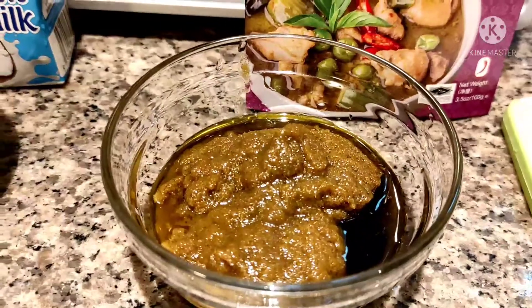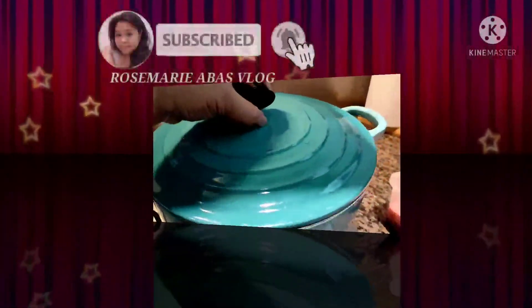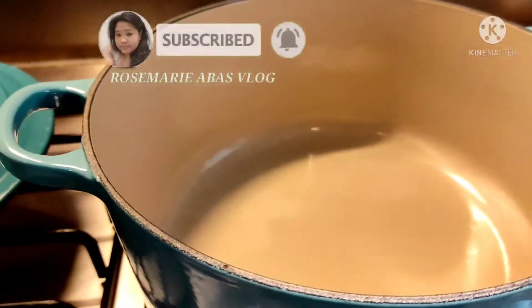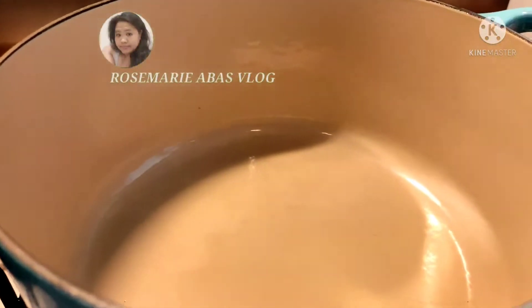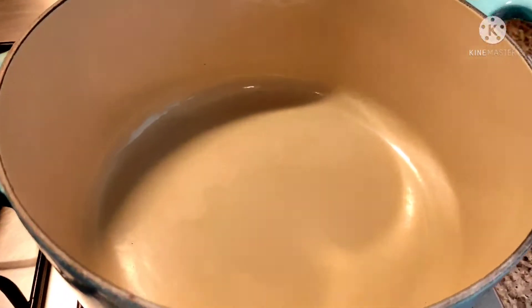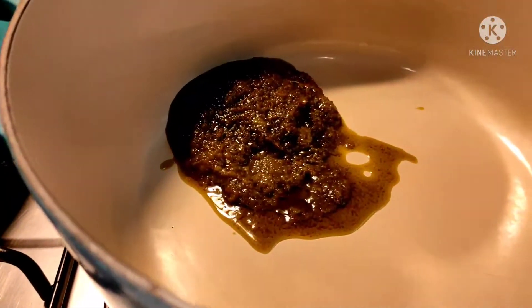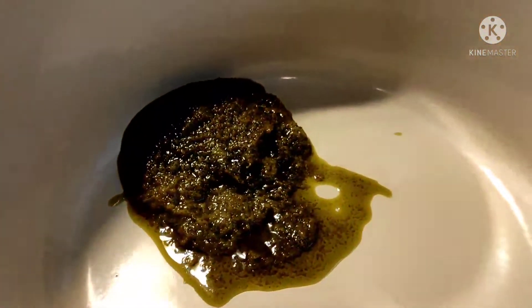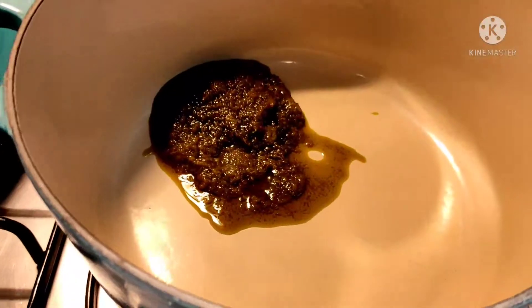Next, we're going to start cooking. There's our pot. We'll now add our green curry paste. Then mix in our coconut milk.